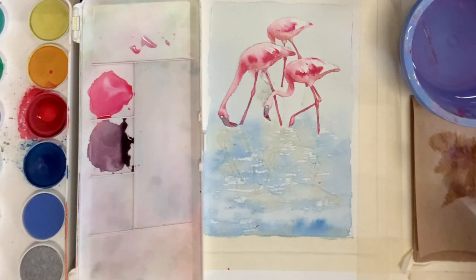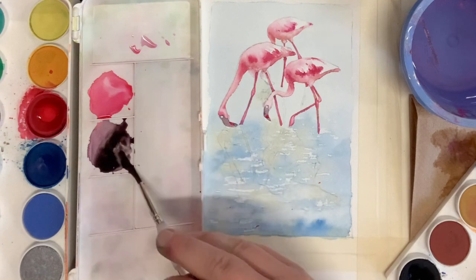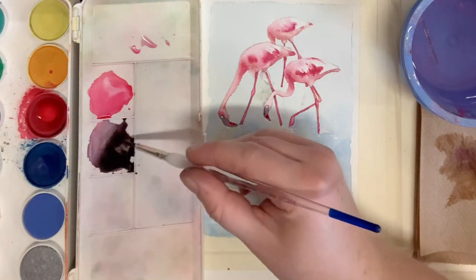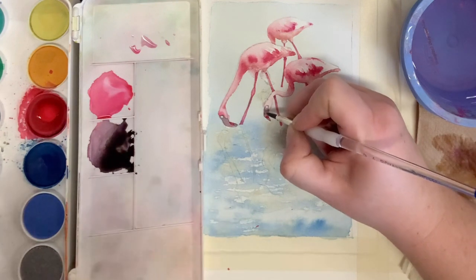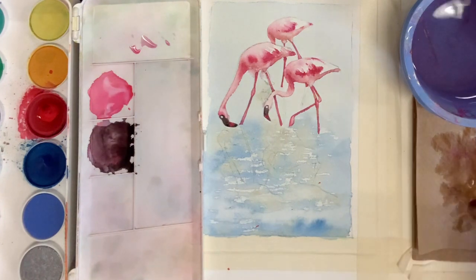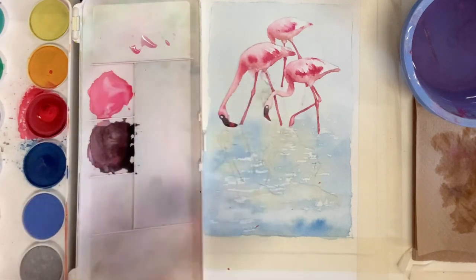I'm noticing that the values on the beak are a little light, so I'm going to add a little more black into that pigment and repaint that area, layering up those colors and values to make it look more accurate to the reference photo. I'll make the same adjustment on the left-hand side. While the head is still drying, I'm going to move on and put in the black on the foot.